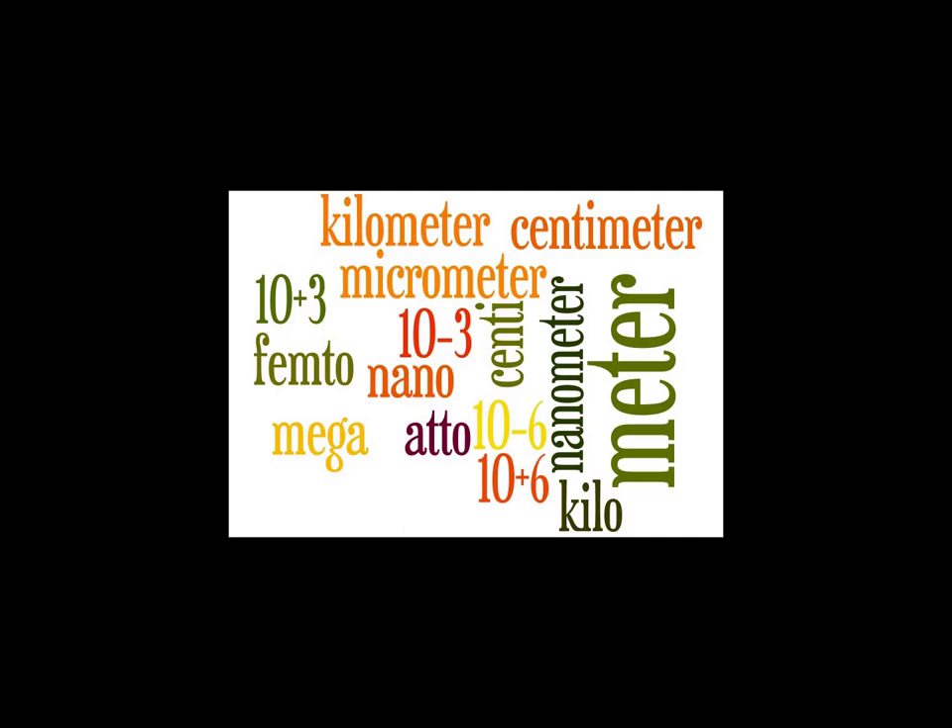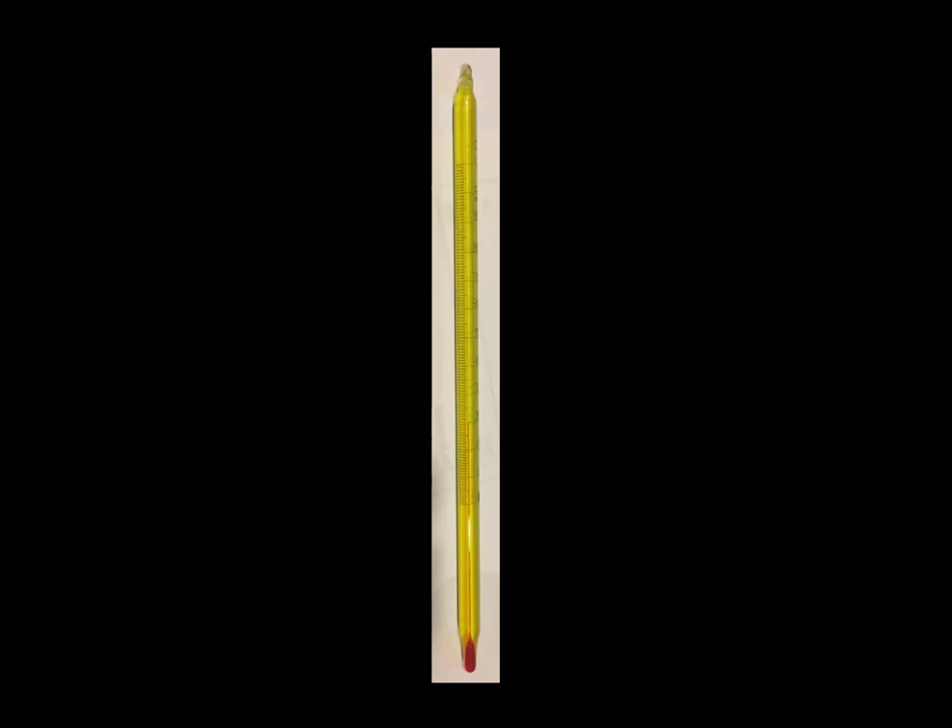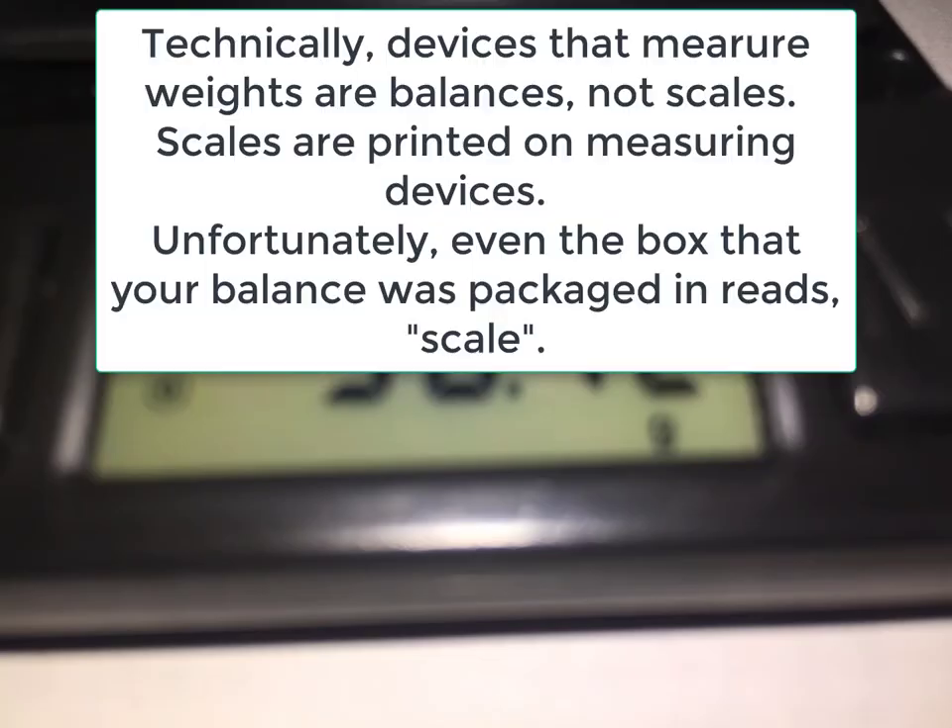In this video, I'd like to show you how to record measurements from the five metric measurement devices included in your kit. They are the ruler, the graduated cylinder, the volumetric pipette, the Celsius thermometer, and the balance.